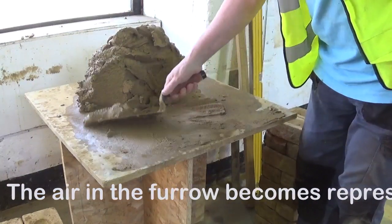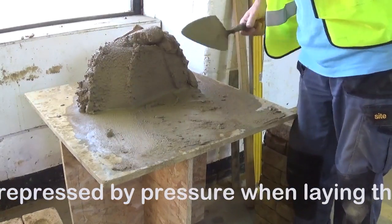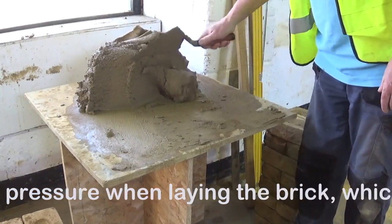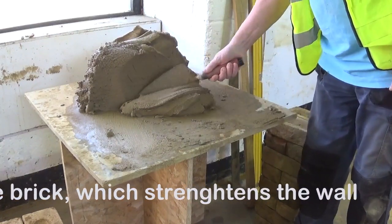You always furrow through. It allows when the brick is being laid to create a suction for the brick, and it holds the brick firmer. So you're just slicing off and you have that rolling technique.